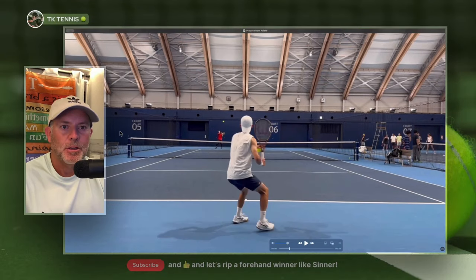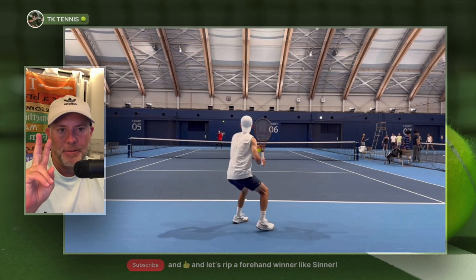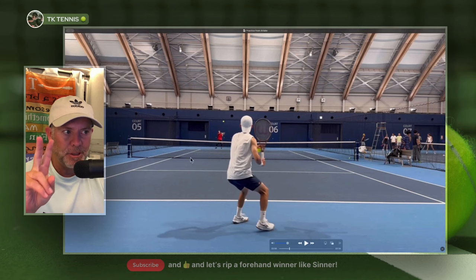Now that's poetry in motion. Let's first talk about the two prerequisites that you need to have in order to even consider being able to hit a ball similar to this at your level.